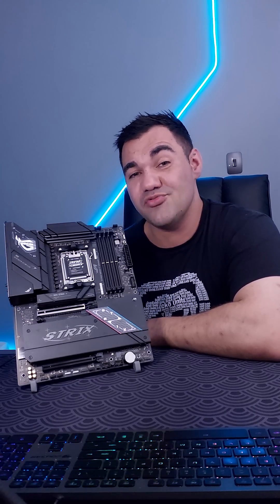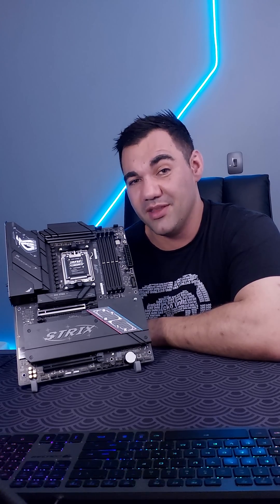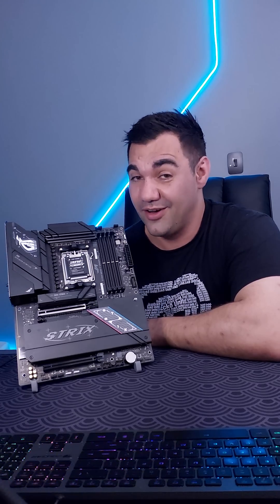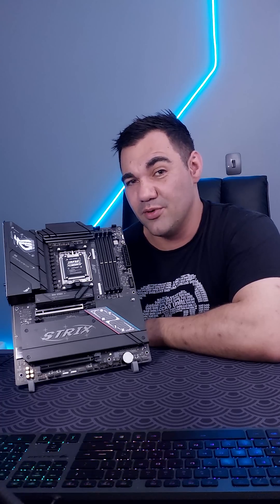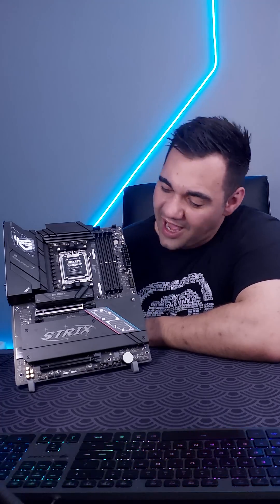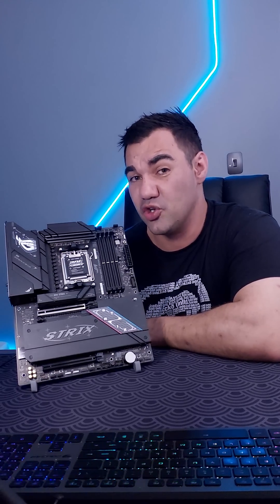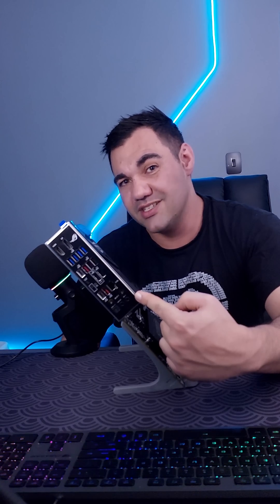This is the ASUS ROG Strix B850F Gaming Wi-Fi motherboard. These have hit the South African market now and they are coming in at a great price. Before we jump into pricing, let's look at how aesthetically pleasing this board is. If you are looking for something to show piece within your case, this has to be one of the motherboards I would put in there. Being the B850 series, these are supposed to be budget gaming motherboards, however looking at the IO shield, I wouldn't say so.